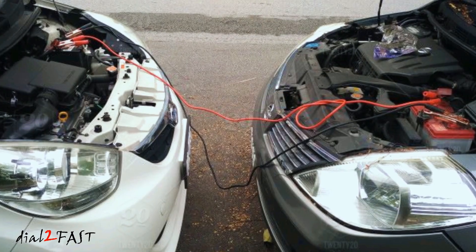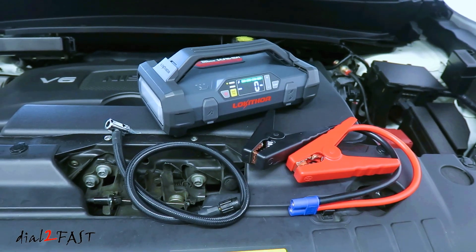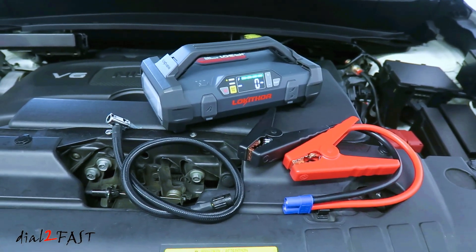With this one device, you can now jumpstart a vehicle without needing jumper cables or another vehicle. In this video, I'll show you all the features on this device, so stay tuned.